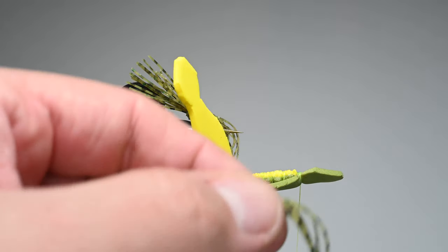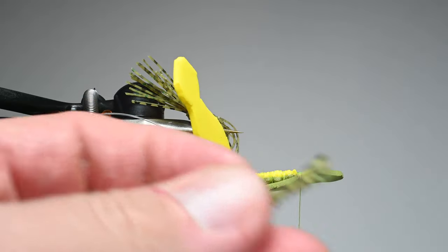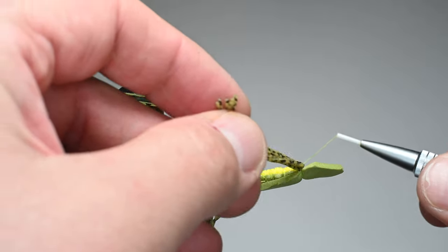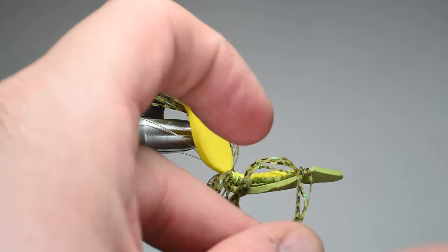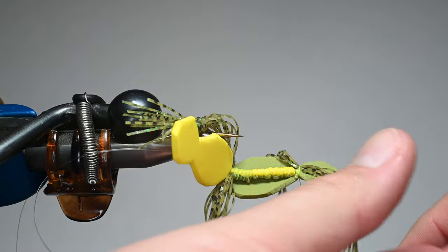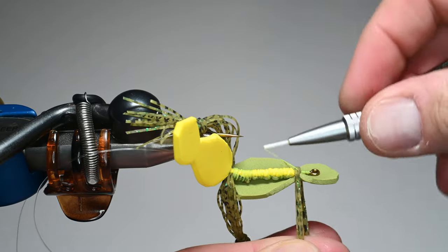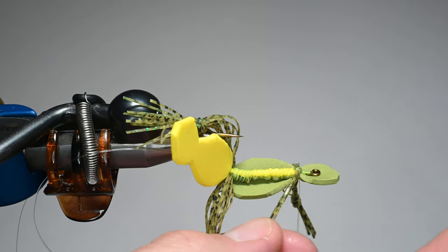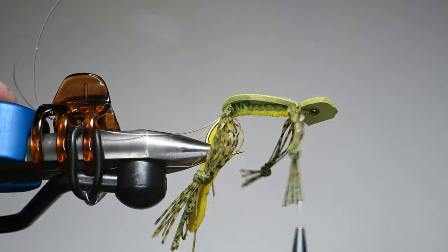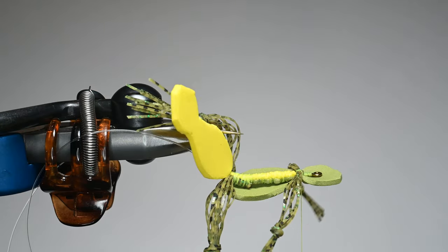I'll do about half, maybe two-thirds of the tab — it's an eyeball method with no exact recipe on length. I leave the fingers a little bit shorter. Same process: just fold it in half, place it on top near the bend, and orient them so they're going to each side using figure-eight patterns. Once I get a few wraps I'll figure-eight around these and they'll stay put going to each side. It's a little tricky to do, but once you've done a few, you can see how they extend right out to each side. The arms are slightly shorter.